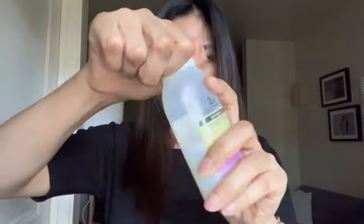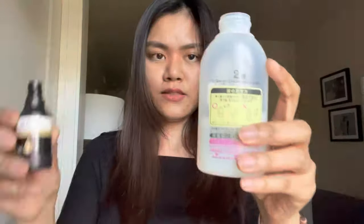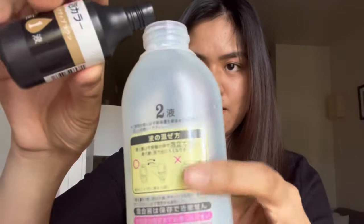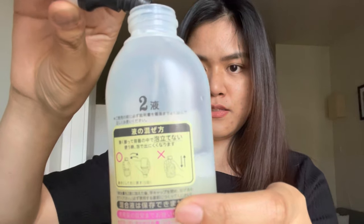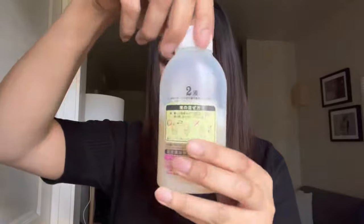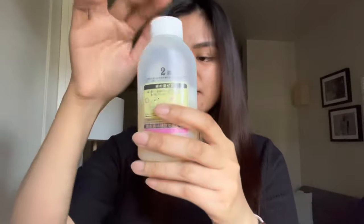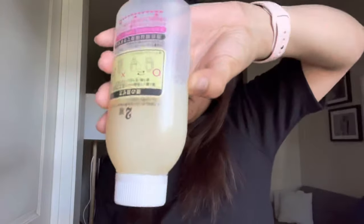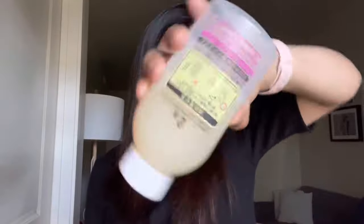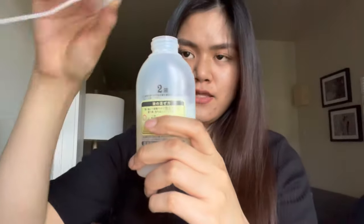Now we're going to prepare the mixture. We're going to combine solution one and solution two. We need to make sure it's sealed, and I'm going to invert this and repeat approximately five times — one, two, three, four, five. Do not shake this. We can now add the pump.